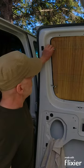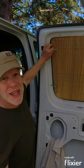When I install the window shade, you can see I've got these helpful springy clips that keep it in place. What are the springy clips? Let me show you.